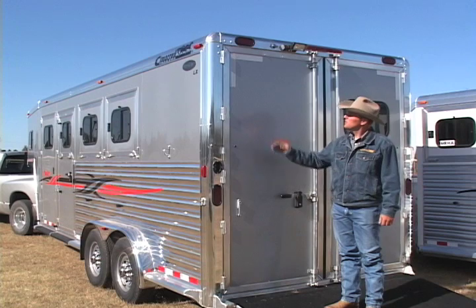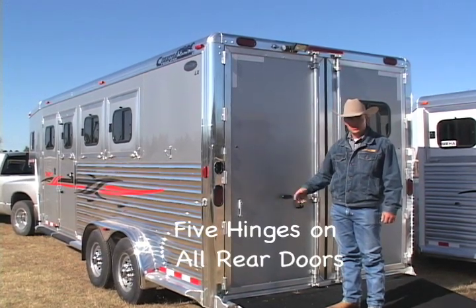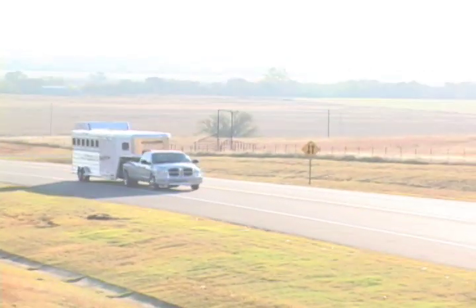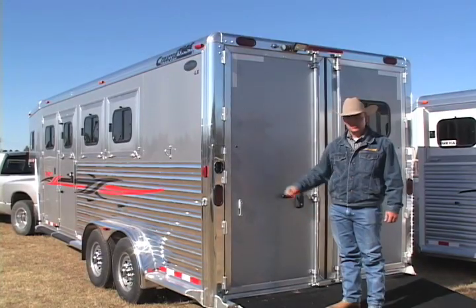At the rear of the trailer, we have five hinges on every Cimarron trailer door. We know the rear end of the trailer is going to take a lot of wear and tear and abuse through the years going down the highway and with animals inside kicking. We want a little extra reinforcement, which is why we take the extra step of putting five hinges on all of our rear doors.